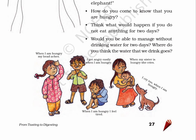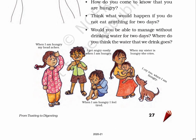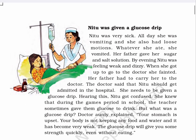The first picture is of a girl with a frowning face, one hand on her forehead. The text reads: 'When I am hungry, my head aches.' The second picture is of a boy who is furious. The text says: 'I get angry easily when I am hungry.' In the third picture, a boy is sitting on the floor with a sad face and drooping shoulders. The text says: 'When I am hungry, I feel tired.' In the fourth picture, a girl is holding an infant. The text says: 'When my sister is hungry, she cries.' The fifth picture is of a hassled-looking dog. The text says: 'I cry too when I am hungry.' Page 28: Neetu was given a glucose drip.